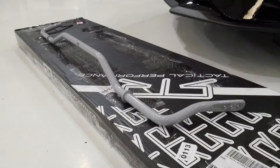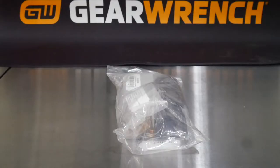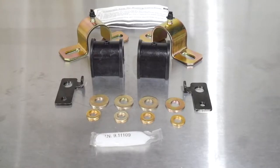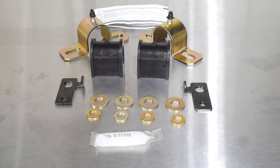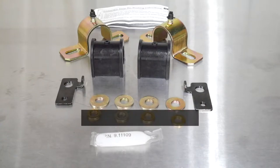For the rear you'll have your rear adjustable sway bar and your hardware kit which includes the grease for your bushings, the new bushings, bushing brackets, your brake line relocation bracket, and eight washers. However, these four here you're not going to use.